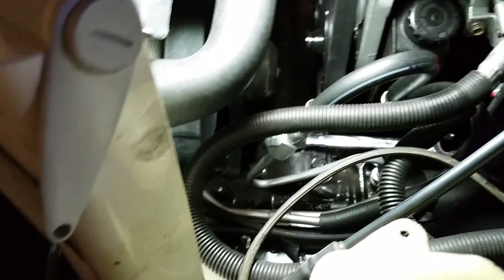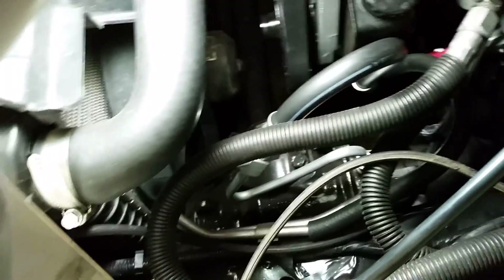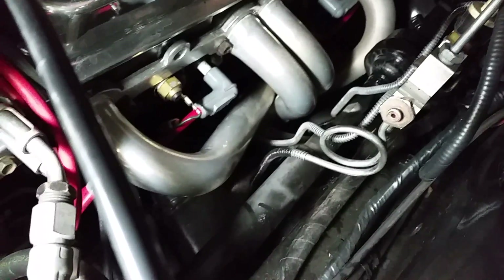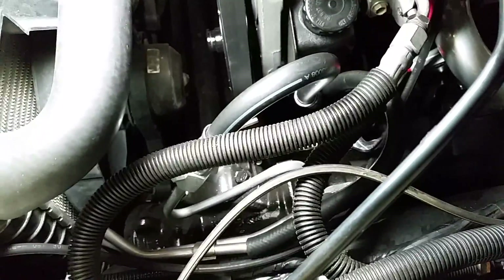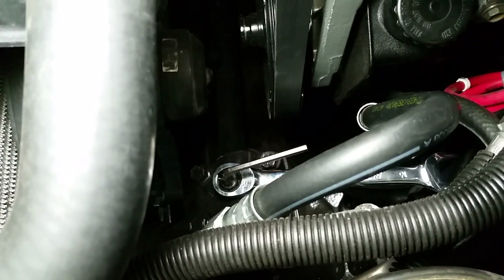If this doesn't help and all of your joints and everything on the bottom are good, it could possibly be the box itself — they do go bad, though it's rare. As a last resort, replace it. You might also want to check your actual steering column — there might be something wrong with the joints up at the top. It's usually the joint up top that will go bad before the box does. Go ahead and tighten that back up and enjoy your normal steering.